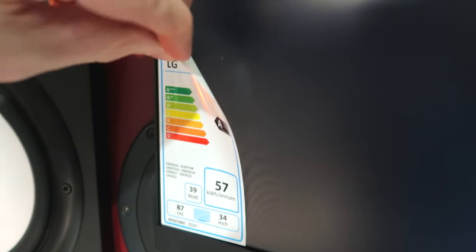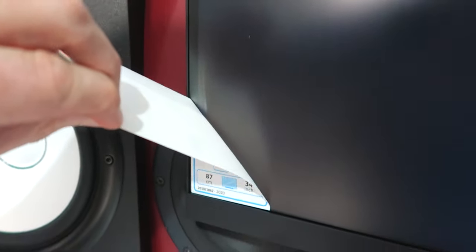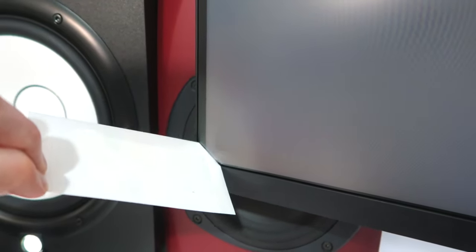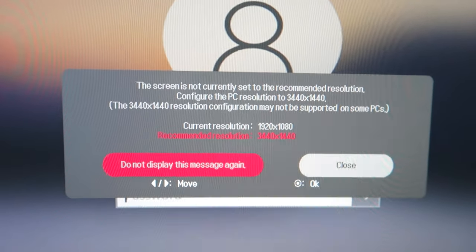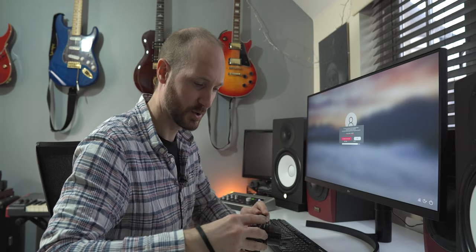Just got the screen plugged in and it looks amazing, for real. Obviously just had to do a little bit of cable management, but this is going to be revolutionary for me. Let's just quickly take this sticker off. 39 watts. Now I'm getting this message come up — I'll quickly zoom in — so I currently have it set at my old resolution.